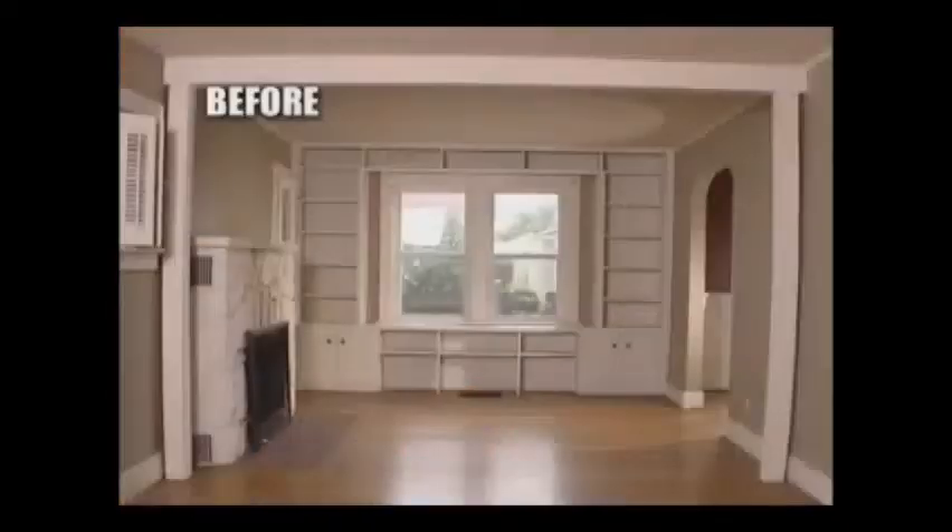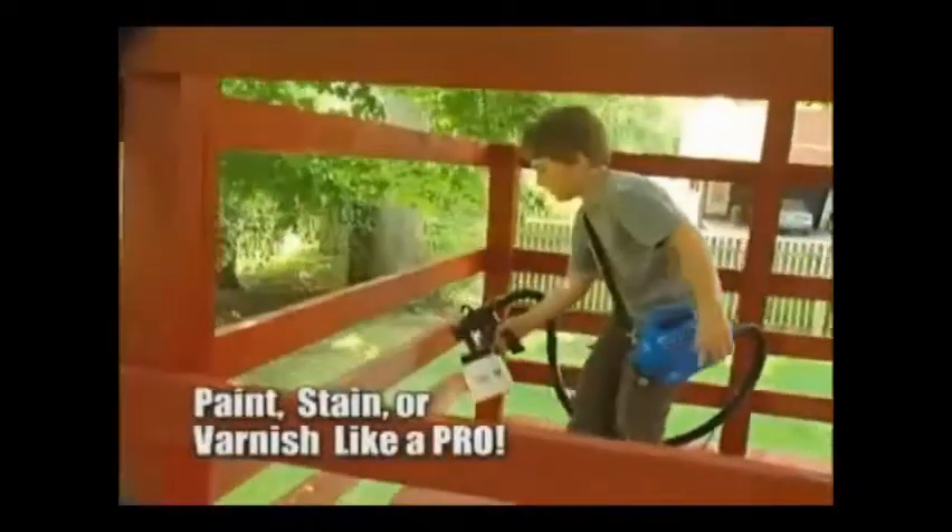Imagine if you could paint this, and this, and this, or turn so-so into sensational. With the PaintZoom, anyone can paint, stain, or varnish just like a pro. It's a fact.